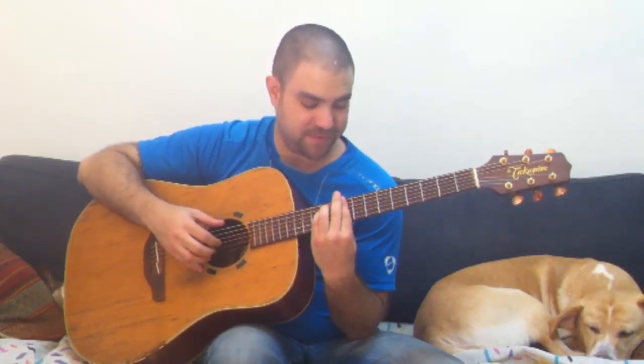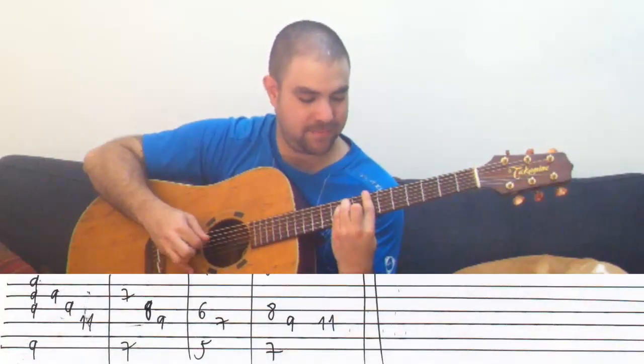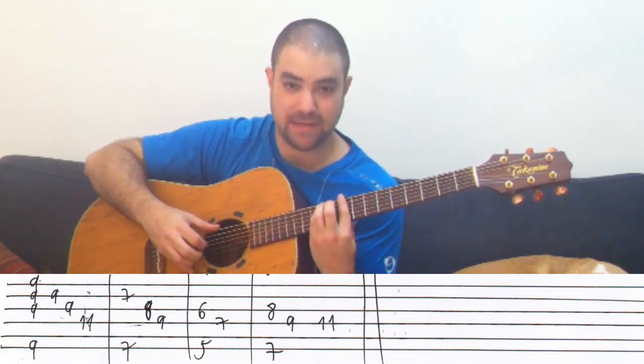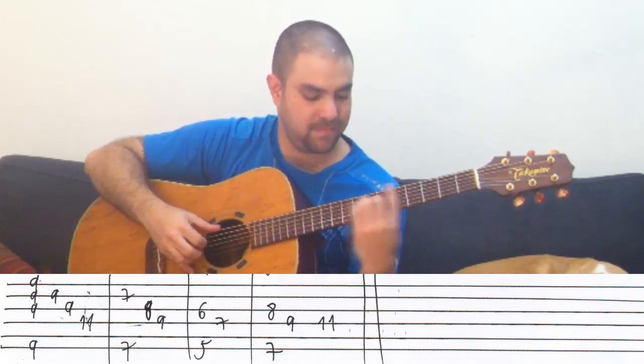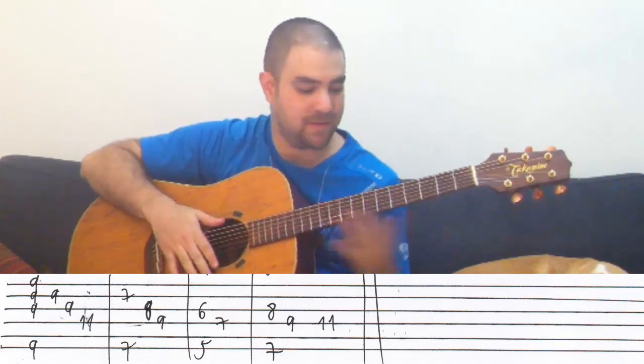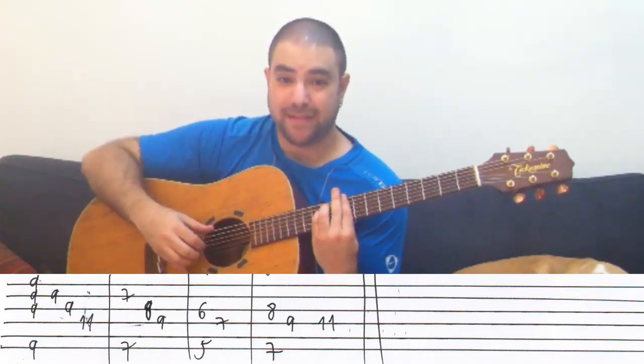And then back to C sharp minor — excuse me. Now let me play it slowly so you can hear what goes on. It's all inside the chords. It's very, very simple.